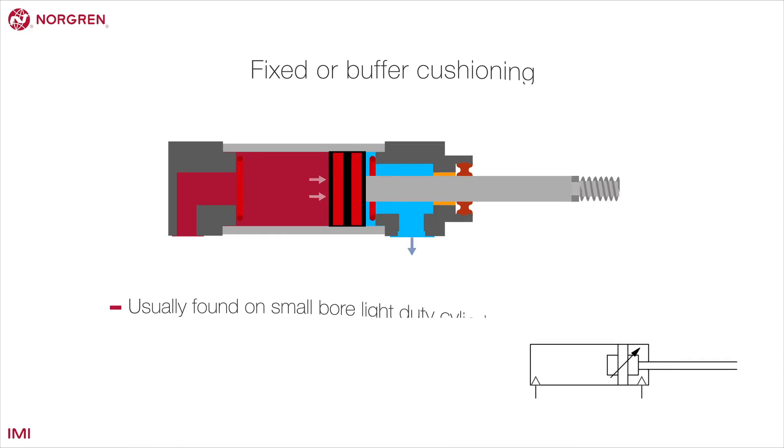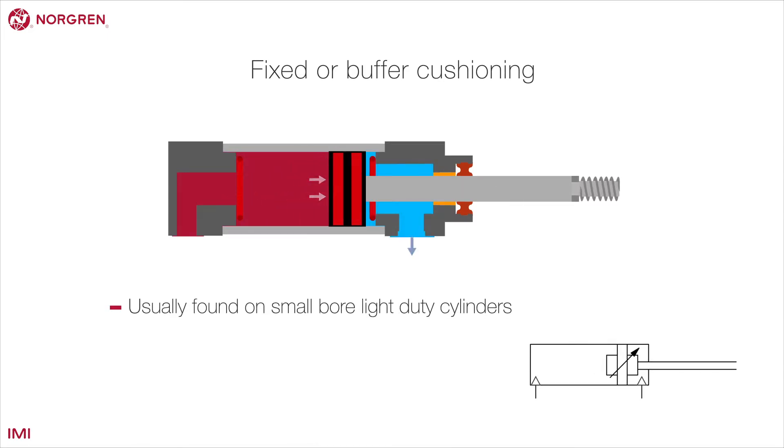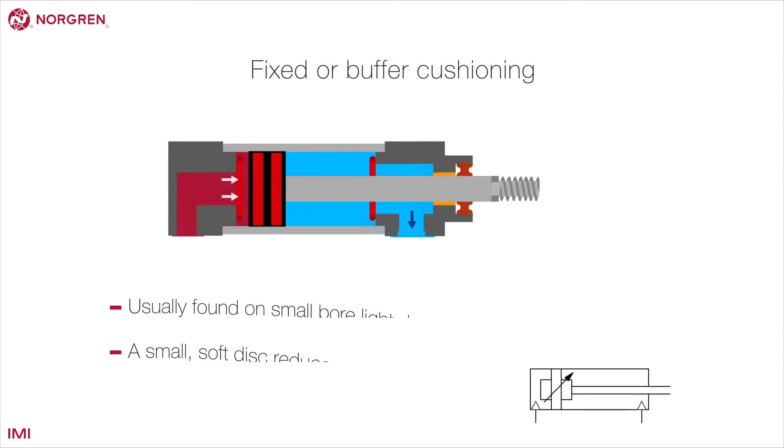The simplest form of cushioning is fixed or buffer cushioning, usually found on small bore light duty cylinders. A small disc made of a softer material reduces the impact of metal on metal.